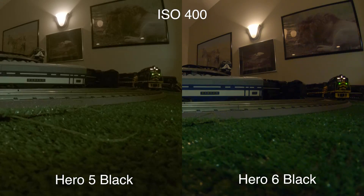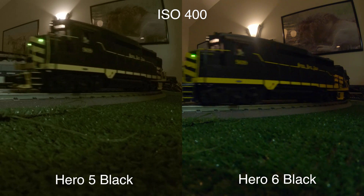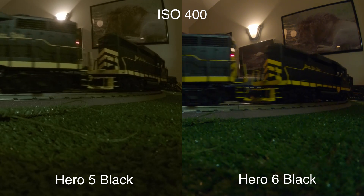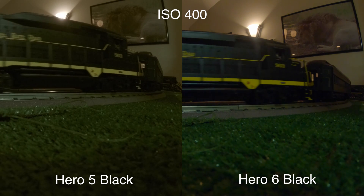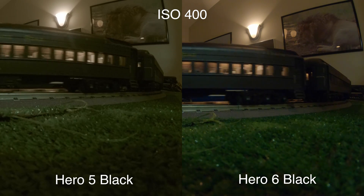Starting off with ISO 400, to me they look just about the same, and that's really going to be the case for anything ISO 400 and below. Not very much noise — you will see a little tiny bit — but overall not much of a difference.